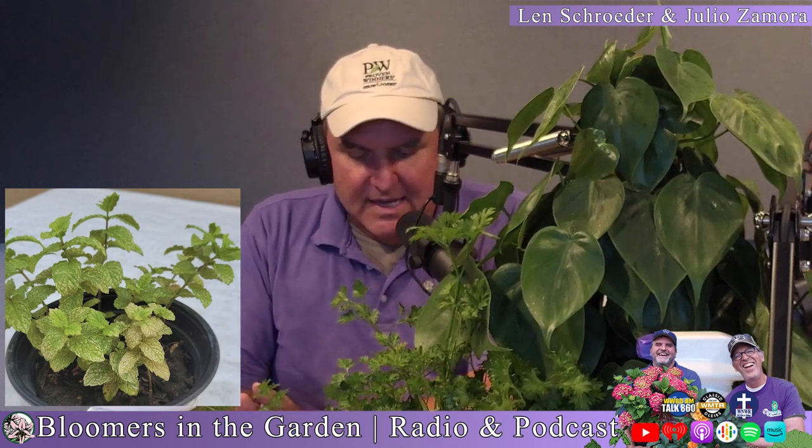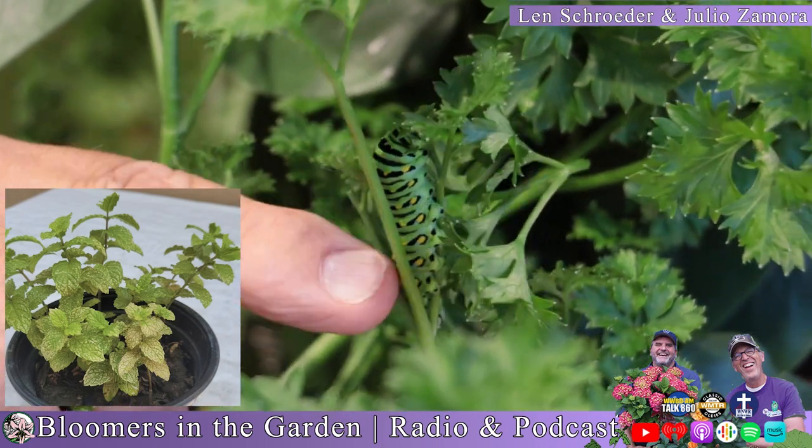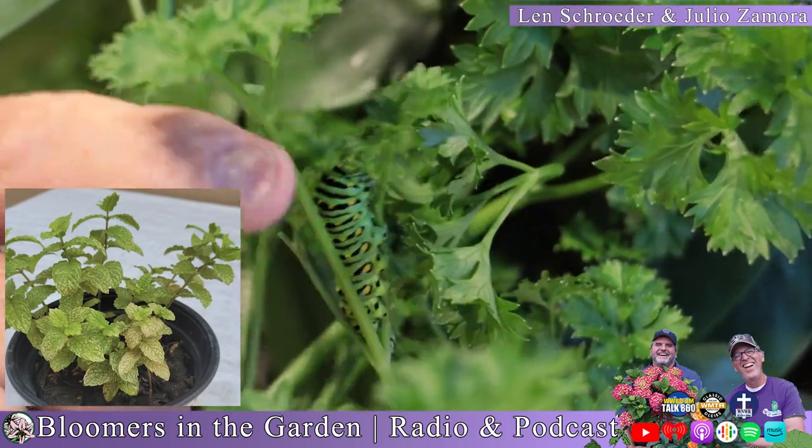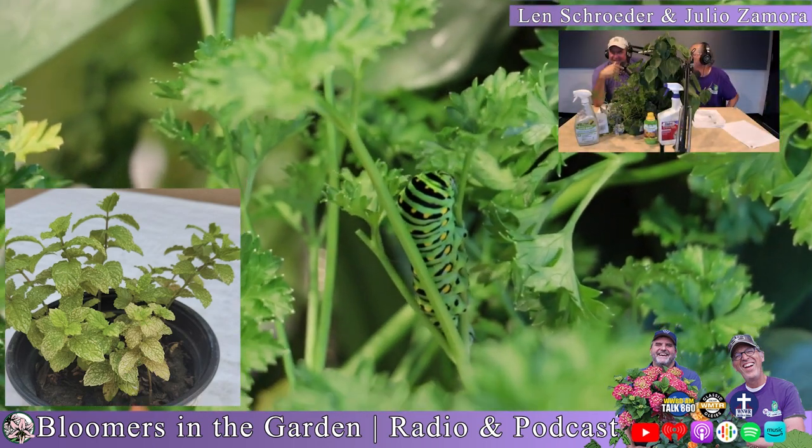In the studio we have a flat-leaf Italian parsley, and when we were looking for a mint plant at the store to bring in as an example, we found a swallowtail caterpillar on our parsley plant. We carry a series of plants called 'Caterpillar Candy' from Sanderson Nursery — swallowtails love parsley. You can see this one looking pretty fat on camera — though he stopped eating once the camera was on him.